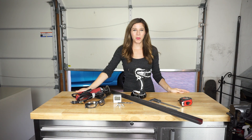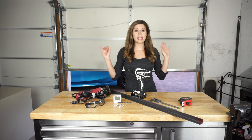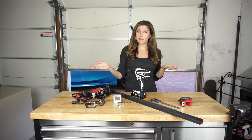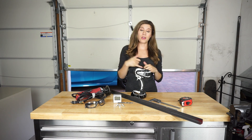Hey guys and welcome back to Everything DIY. Since we're going to be doing an at-home alignment video very soon, we need something to measure the camber in our vehicle. So today we're going to be showing you how to make your very own camber gauge — one that's easy to make, simple to use, and of course provides an accurate angle measurement.